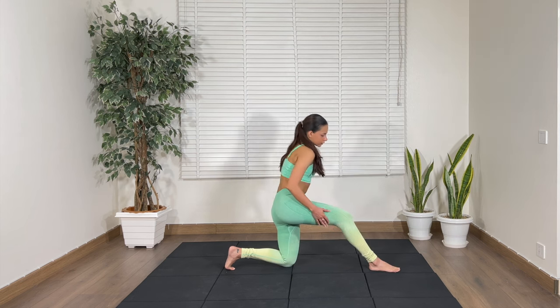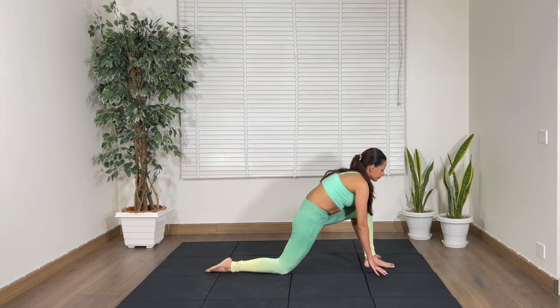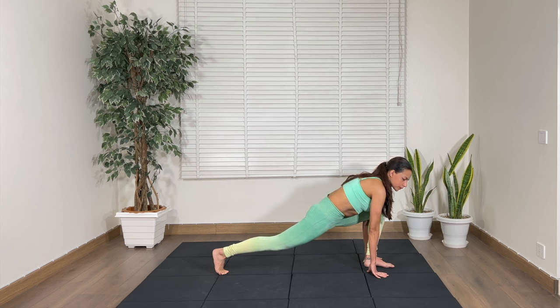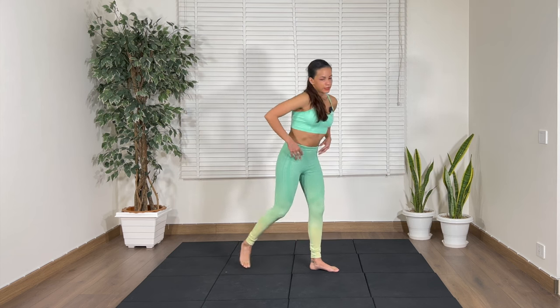Let's change legs. Right leg comes back, left leg forward — bend and lift. Hold, then put your leg down and get out of the position. We're going to stand up.